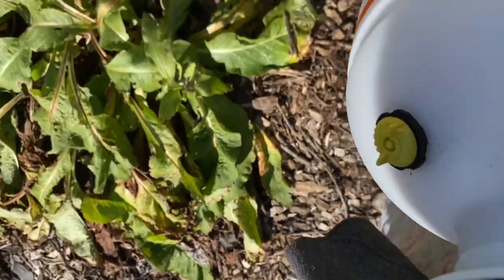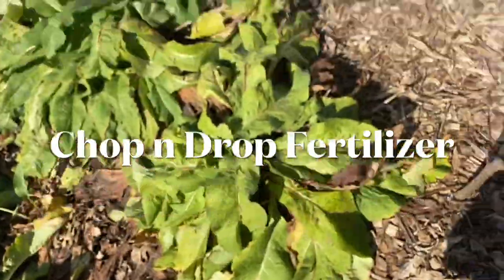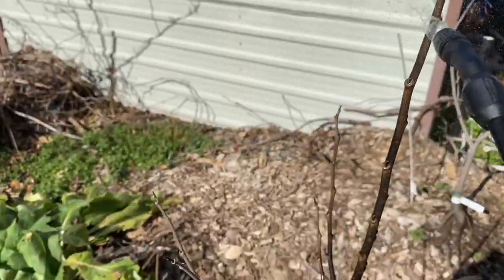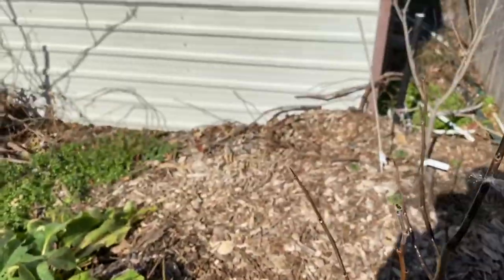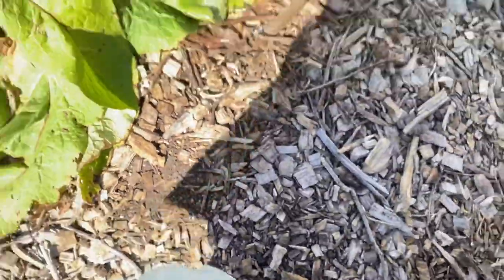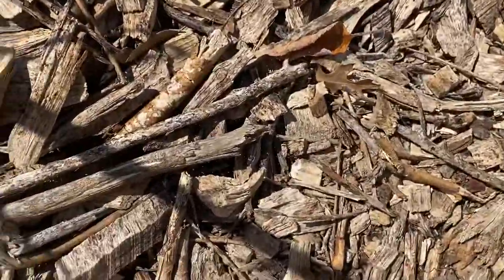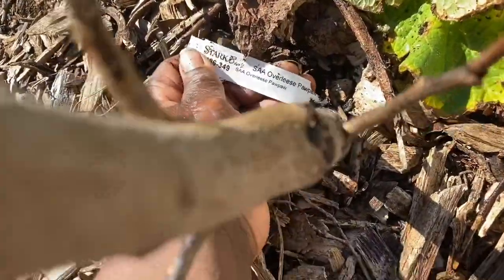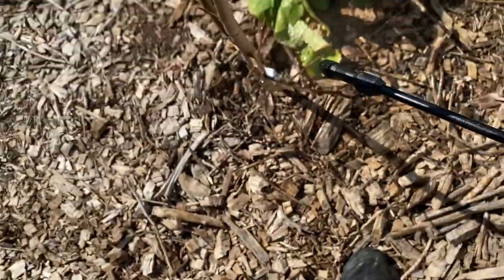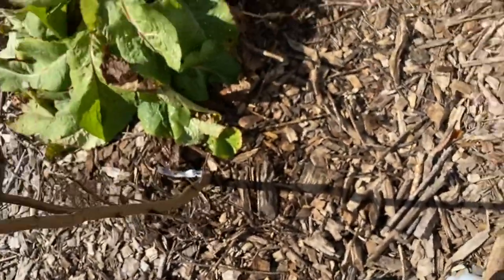I can come in with my machete, chop those comfrey leaves up, cover them with wood chips, and they'll break down and fertilize my trees. I don't have to buy fertilizer anymore unless I want to. Also, just to clarify — when I mentioned needing a facial, I was talking about the Dawn dish soap blowing back on my face, not the neem oil. It's too diluted with water to dry out your skin — it's the soap that's the issue.